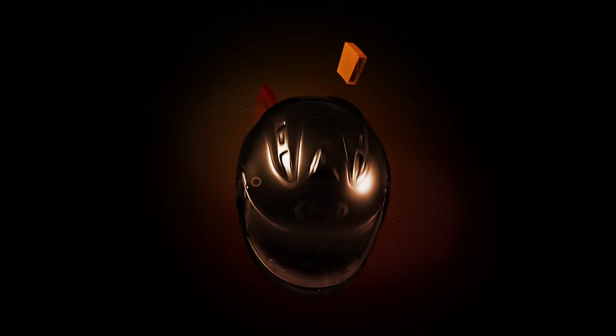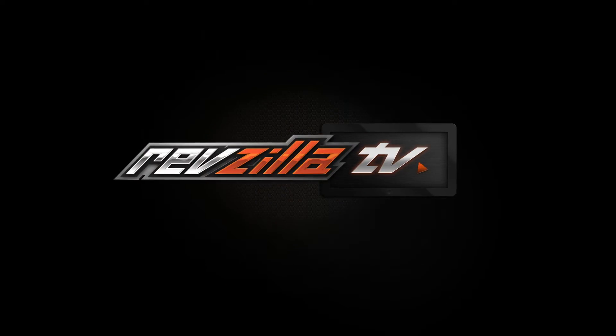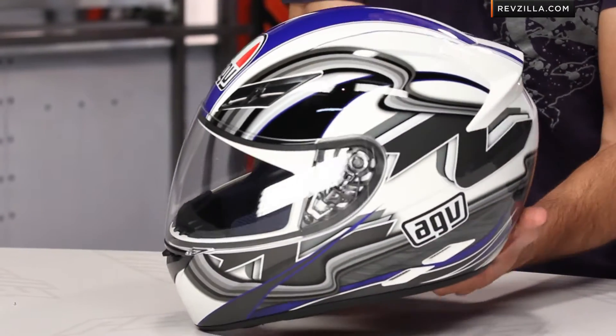Hey, this is Anthony with RevZilla TV where you can watch and ride. Welcome to our brief graphical overview of the AGV K3 Chicane Helmet available at RevZilla.com. The AGV K3 is an intermediate oval polycarbonate helmet, DOT rated, right around that $200 mark. This is the new Chicane graphic.